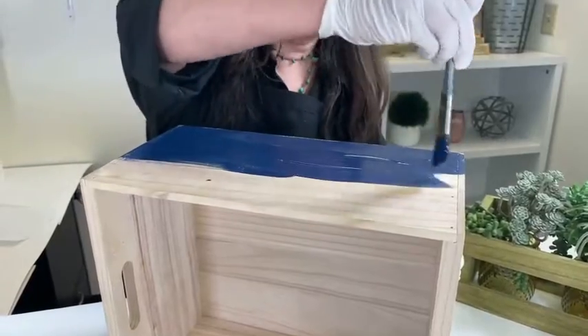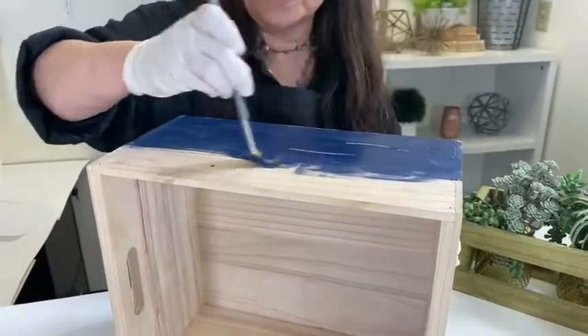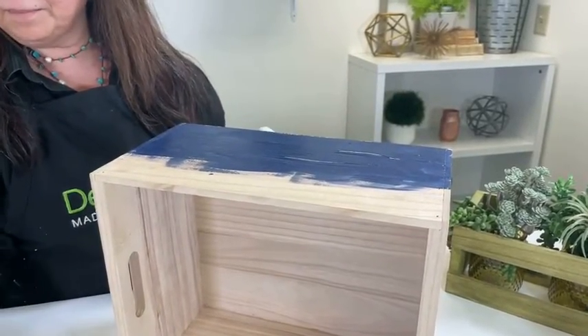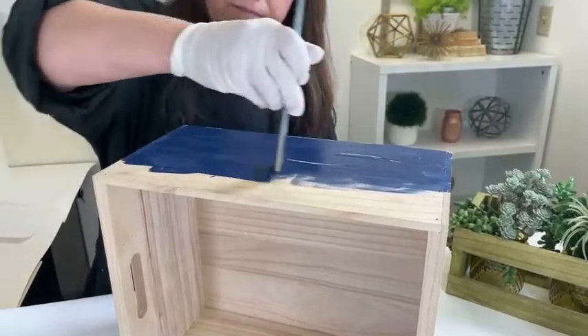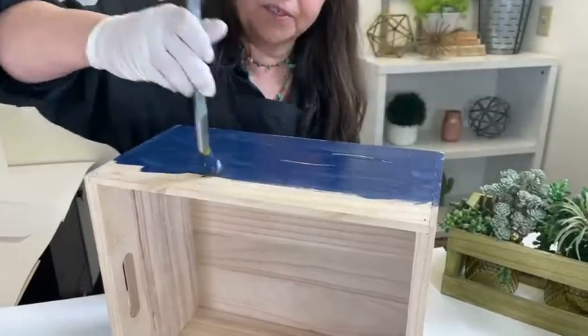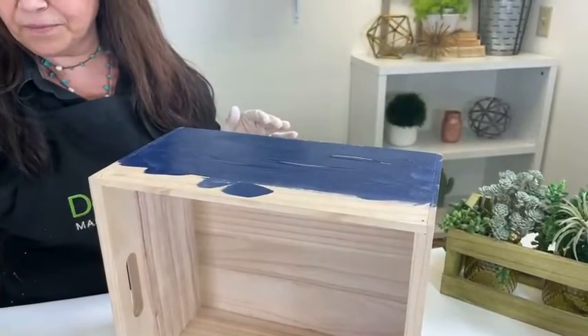This is the navy, which is very, very pretty. You'll see how different it looks once I wipe it back. I'm applying a fairly generous amount of color stain, and I am going in the direction of the wood grain. It's okay to go back and forth — you just want to make sure to go in the direction of the wood grain.